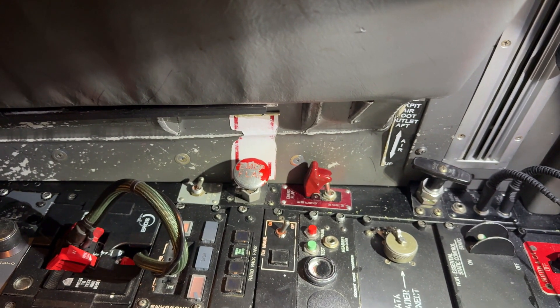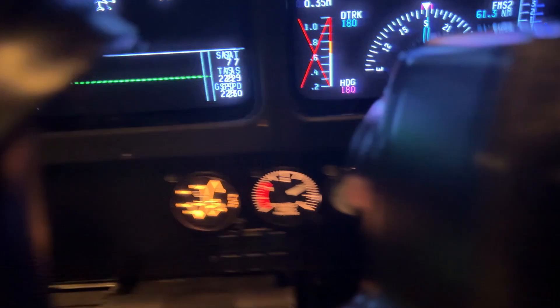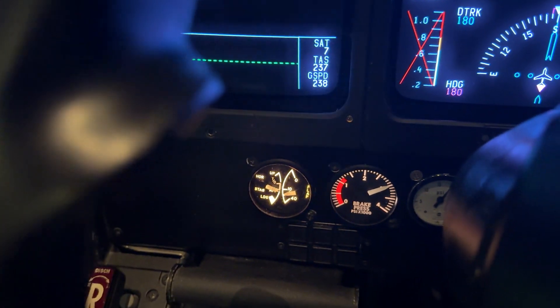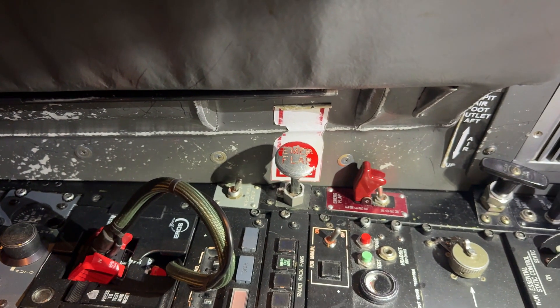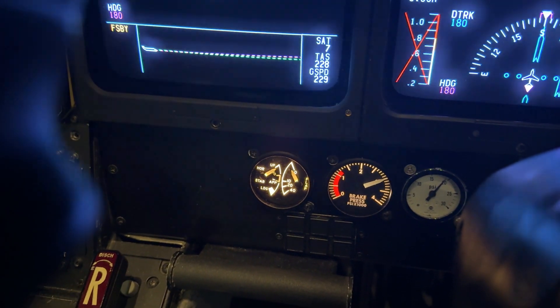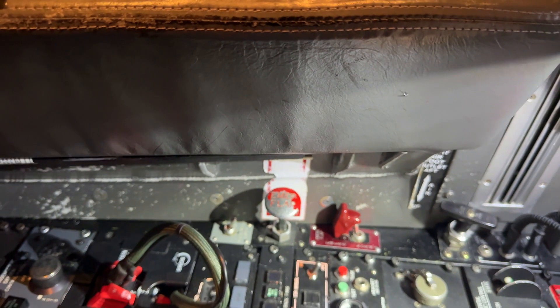Now we want to raise the flaps. Starting in the neutral position with flaps showing 39, to raise the flaps I'm going to push the plunger forward and pull up. The flaps will start to come up. I can stop them at any place I want just by pushing the plunger down, but I want them all the way up, so I'm pushing forward and pulling all the way up. Flaps are going to go all the way to zero. When the flaps get to zero, I'll push the plunger back to the neutral position. And that's how you use the emergency flaps.